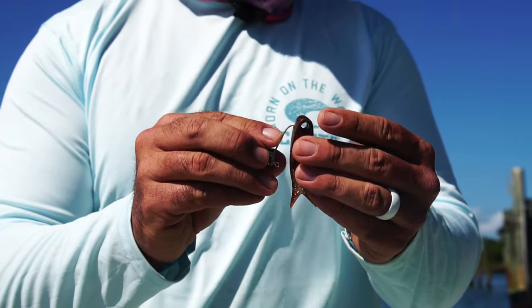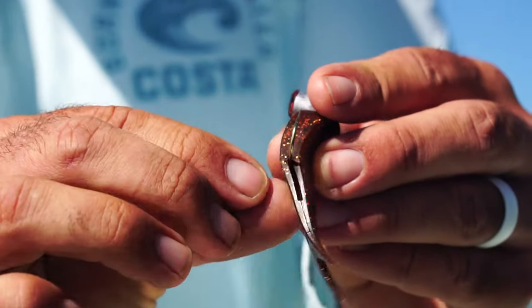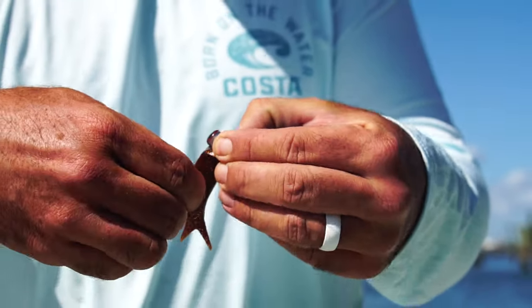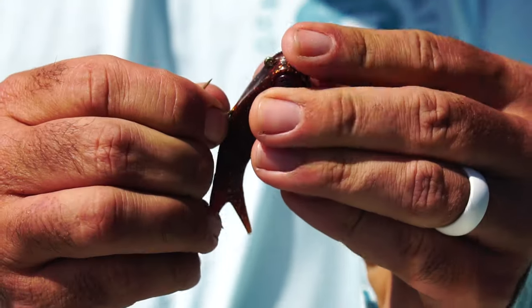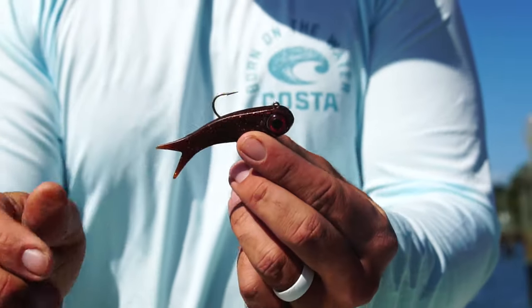First, stick your hook through the hole, and you'll see on top there is a slot for your hook to come out of. Flip it through, put the eye of the hook through the center of the plastic, and then work it in. Set it with that center pin and she's ready to go.